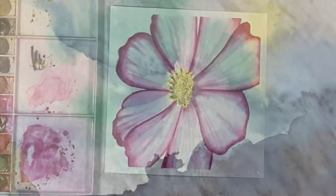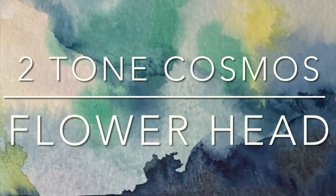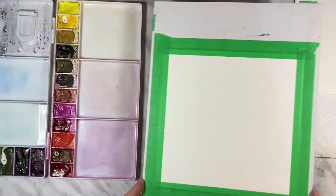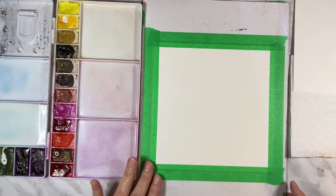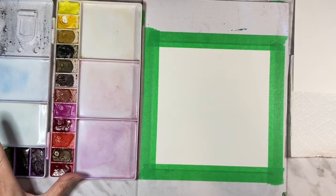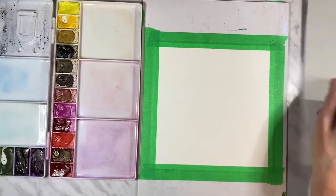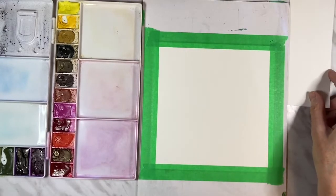Grab your paints and let's get started. For today's painting I'm going to be using my Bao Hong Academy cold press watercolor paper — it's 140 pound 100% cotton, I've trimmed it down to seven and a half by seven and a half and just taped a border on all four sides. I have my Royal Talens Van Gogh paints in my palette, a jar of water, and a paper towel.